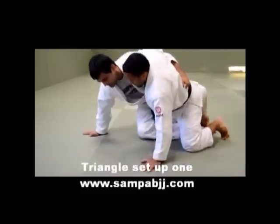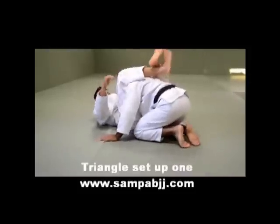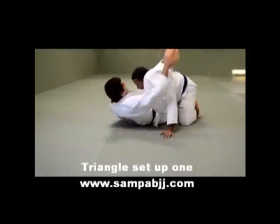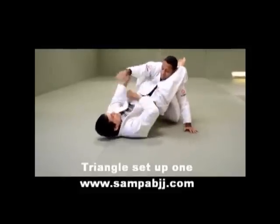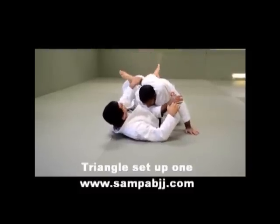I'm gonna try to push him to go for the sweep here. He's pushing back — technical stand up, right there, head across. Turn around, then raise your hip to the side, arm to the side.